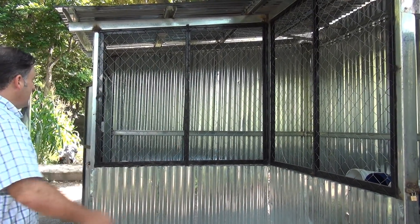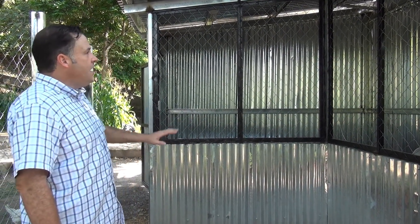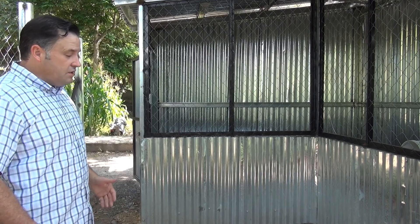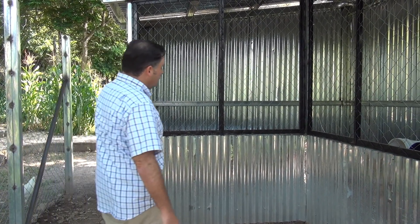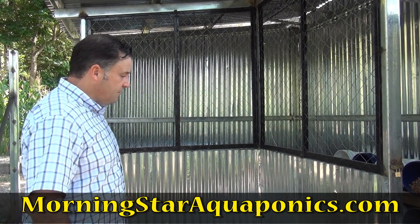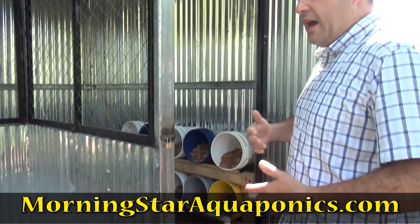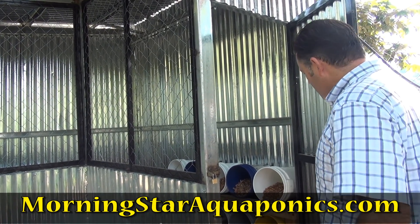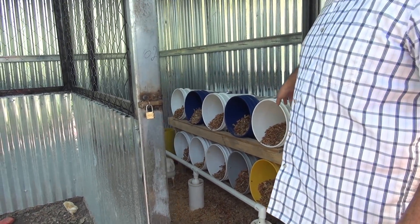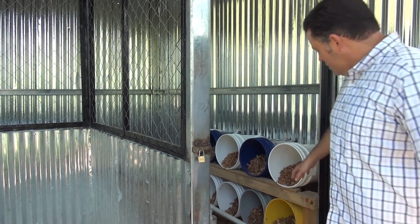We faced the back side to the north and the other side to the east, so if the sun is beating in on one side they can go to the other. We did an open concept design — here in Honduras it gets hot but doesn't get cold. The main concern was protecting against predatory animals getting in.